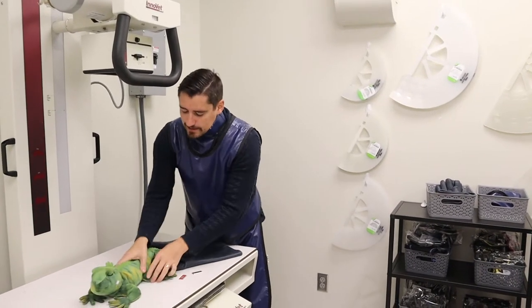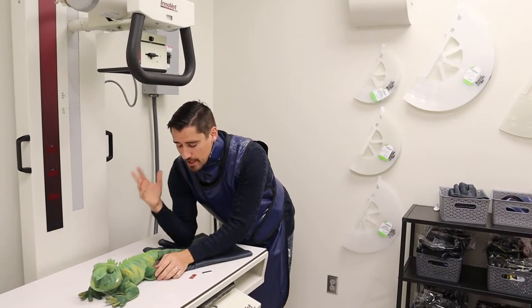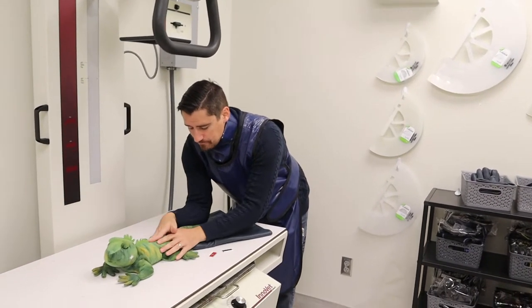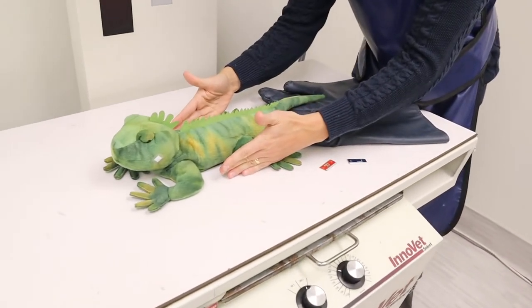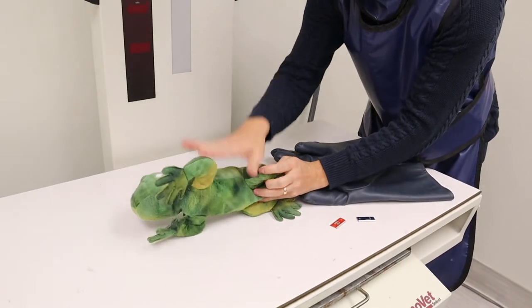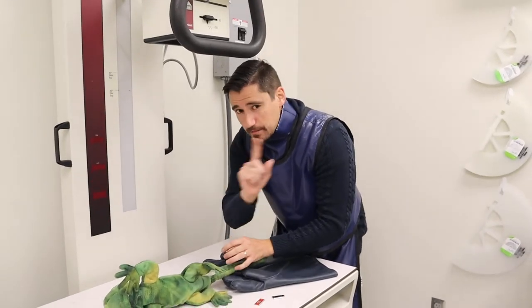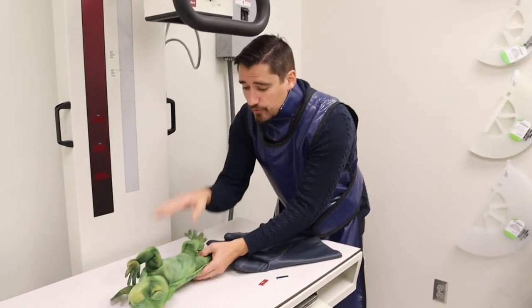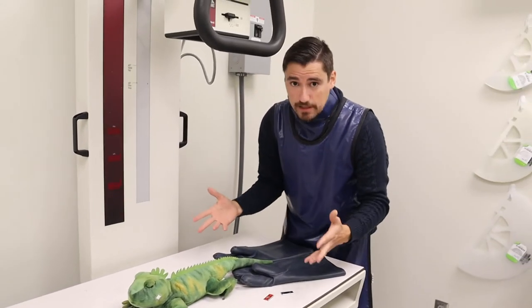Let's say Franklin doesn't feel good. We have to take multiple shots. If you take one shot — say straight down — I get the x-ray, but I could miss where the problem is. So I need to take a shot straight down and a shot on the side, and that allows me to localize where the problem is. Sometimes I'll even take three shots so we're super confident with where the problem is.